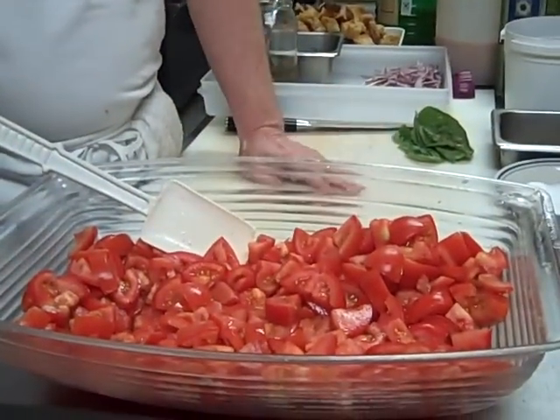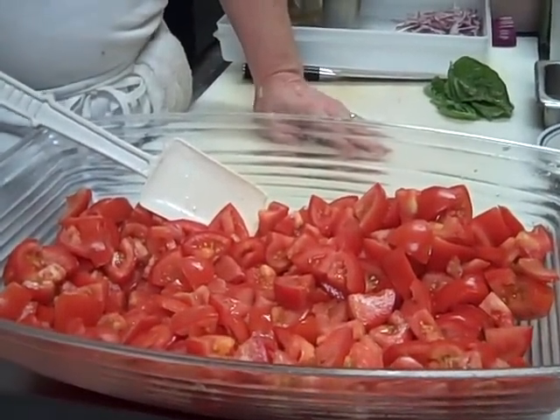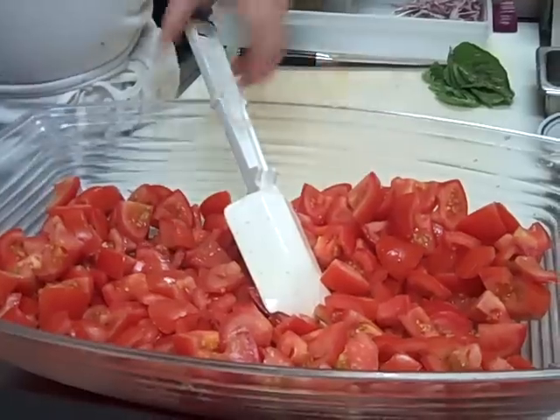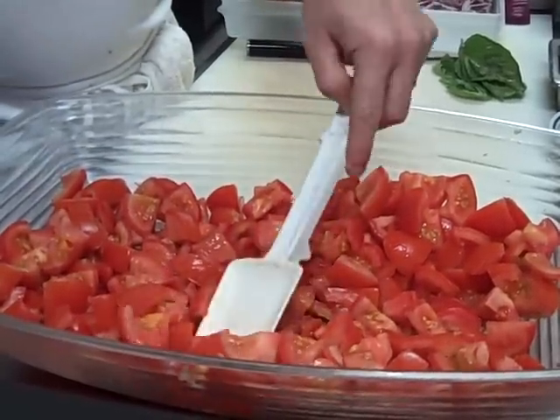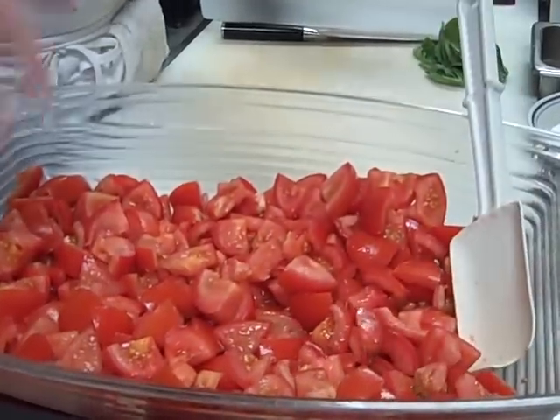You start with — try to get the best quality tomatoes that you can. I'm using red vine ripened tomatoes. I cut them in half and then into pieces approximately this size.